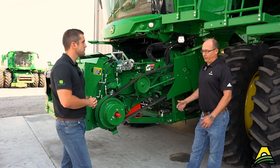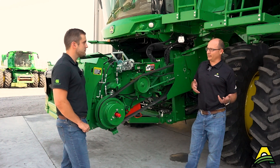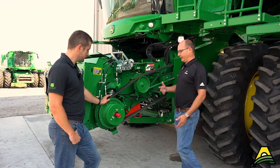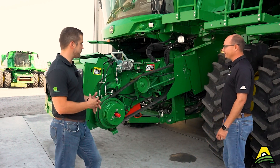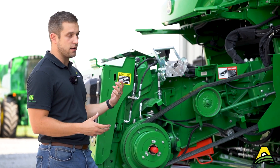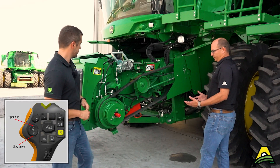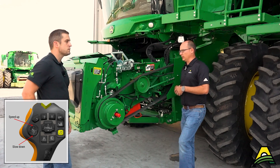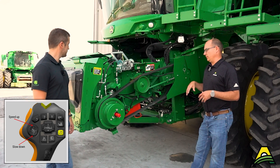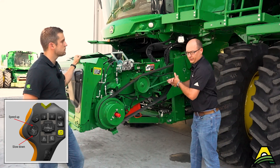You won't get the stalk processing you would if you were running it at higher speed, so it's one or the other - do you want good stalk processing or do you want to reduce header loss? Depending on time of year, it's just a visual thing. A lot of times: what does it look like on the ground, how much is coming in that auger trough into the combine? You can see pretty clearly from the cab whether you're butt shelling or not. With the variable speed, it's controlled with your reel raise and lower switch inside the cab. With your five-speed multi-touch we'll touch on that in a bit - you basically have a five-speed power shift transmission.